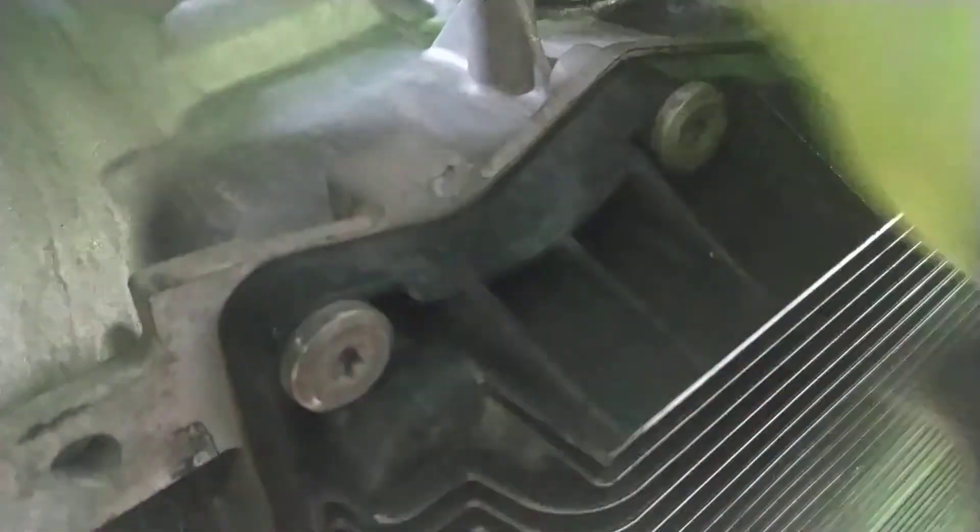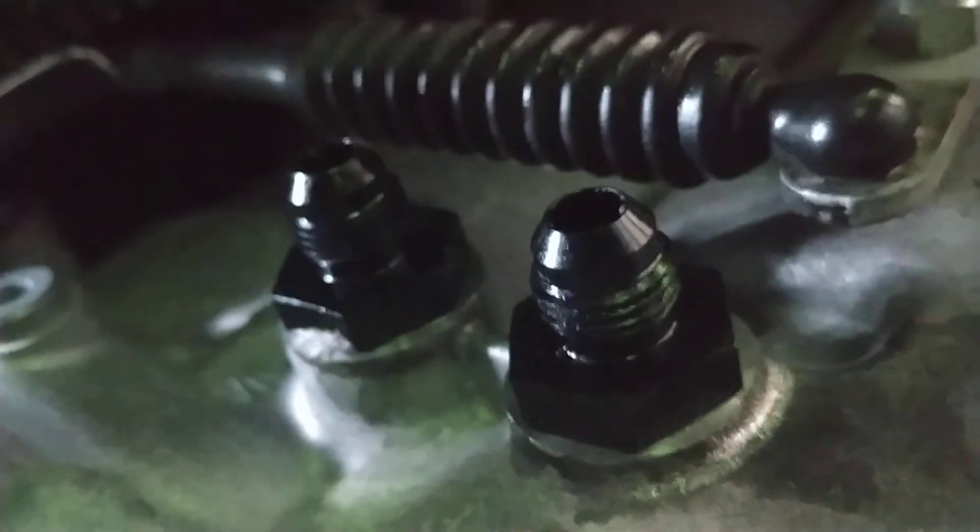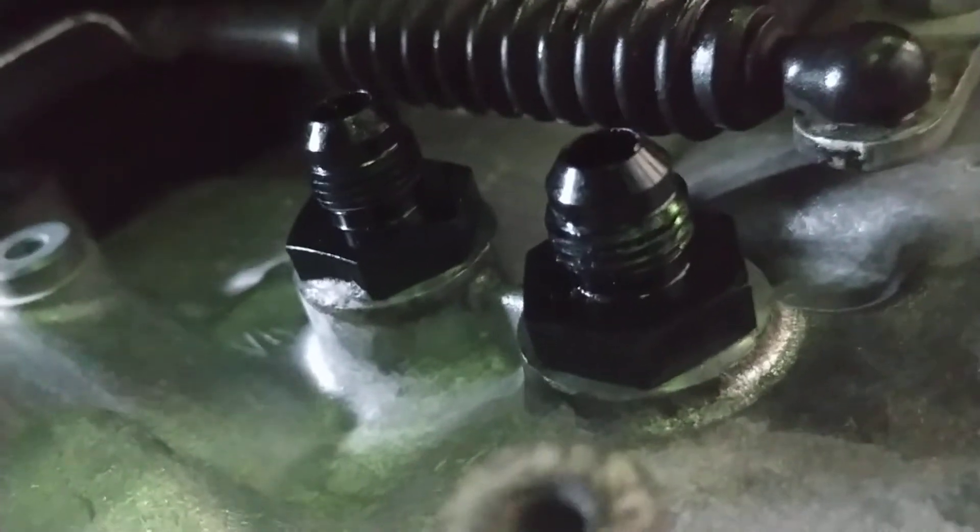This is an 8HP70 I'm doing this on. So basically taking off the factory lines with that block. There's a block you can purchase that increases the flow, but that's $190, and this setup with an extra cooler was about $165 — so not only is it cheaper, you get a cooler with it. Now I have the AM braided steel fittings in place, so I'm going to put the remaining fittings on, run the hoses, and tighten everything up with the ratchet socket.